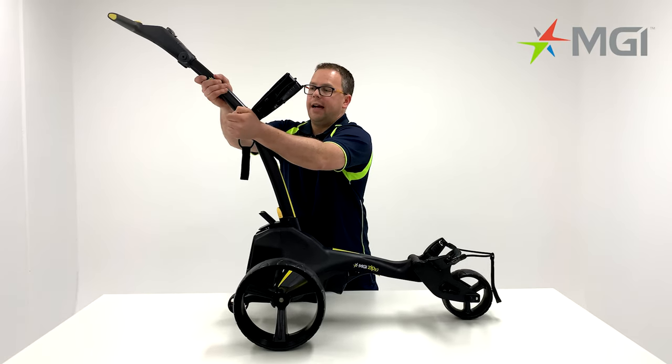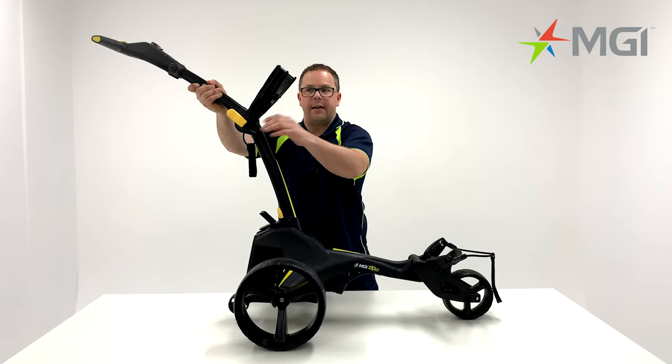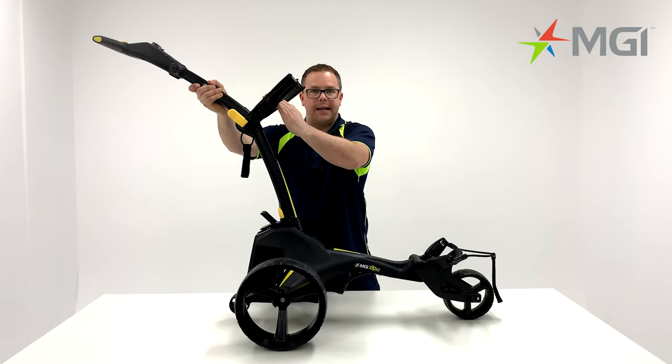To adjust the height of your handle, simply release the lever, lower the handle into the next position, lock the lever down, and push your bag support back down until it stops.